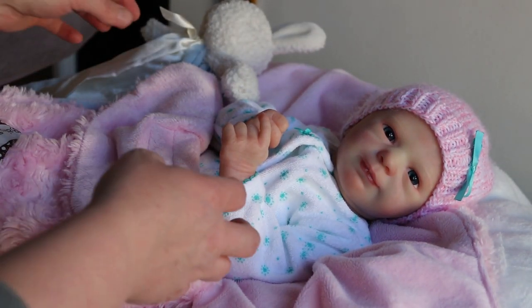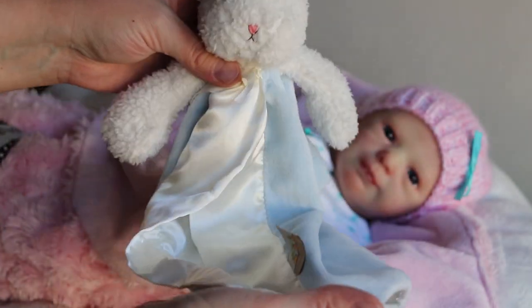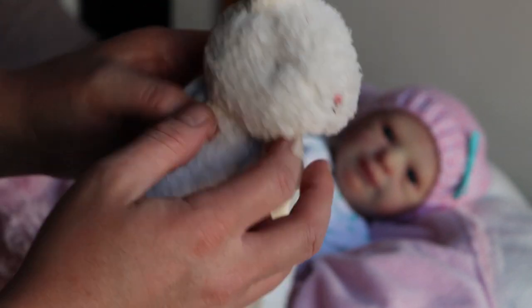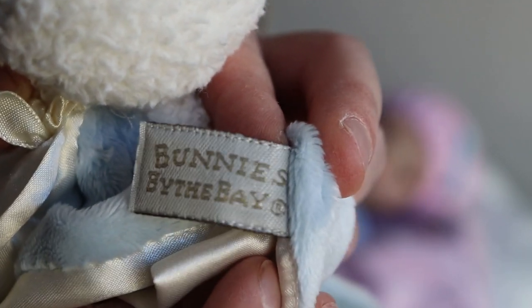Let's show off her little toy first — this attaches to, like, the crib or stroller, and it's just a little bunny lovey, and I thought it was really cute. The tag has three little carrots on it, and the other side says Bunnies by the Bay. That's cute.